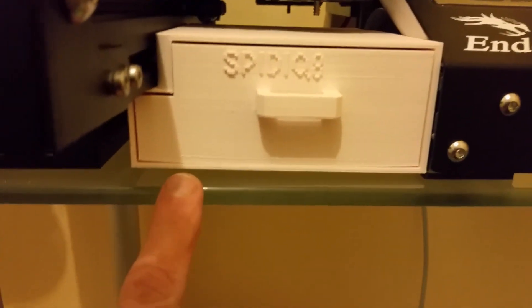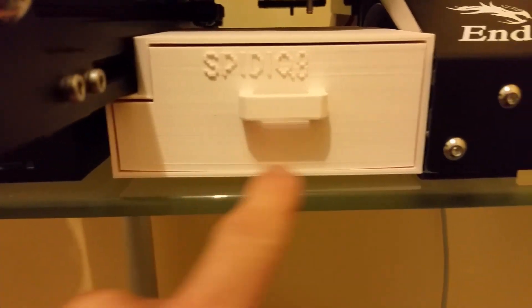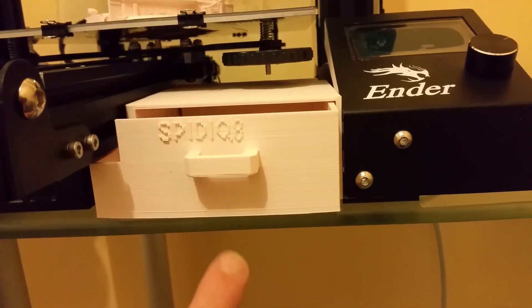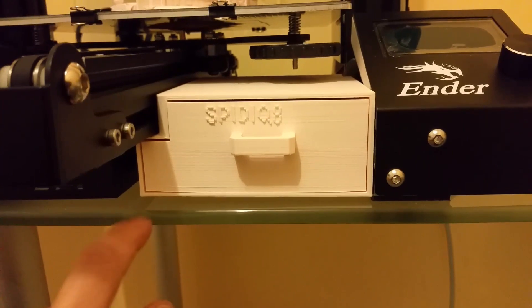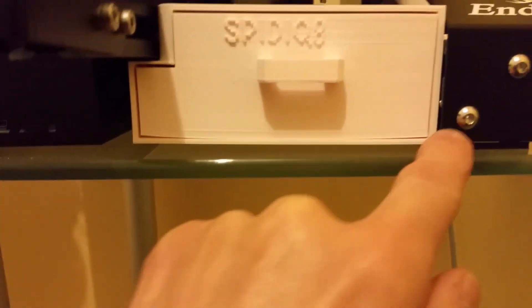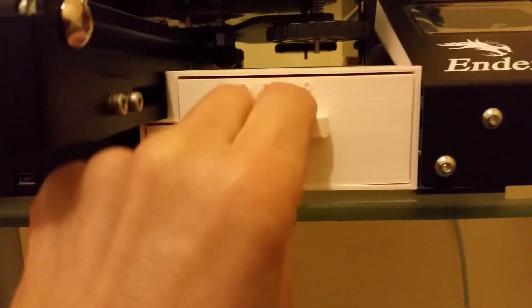I don't actually have any lifted prints handy to show, with the exception of this box I printed here. You can see, especially in the corners of the drawers, how they lifted up — and this was on a heated bed, when I first started experimenting. You'll notice I managed to get the larger box slightly flatter, but it is still a little bit bowed and lifted at the corners. It's perfectly usable for what it is, but I would have much preferred it to have been completely flat.